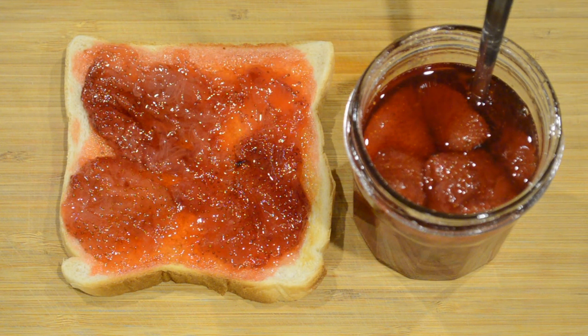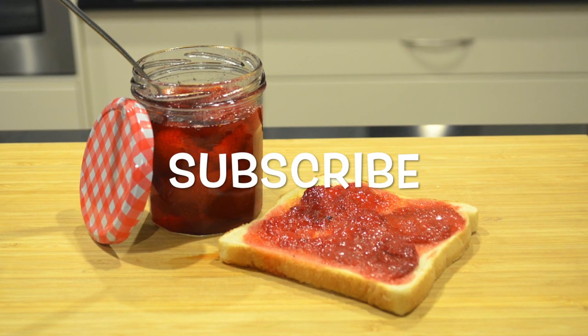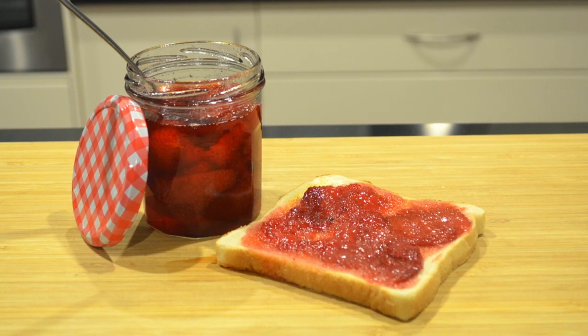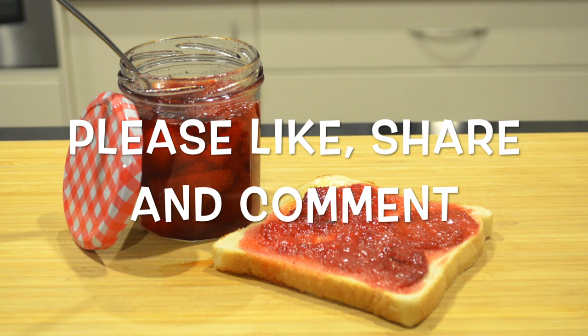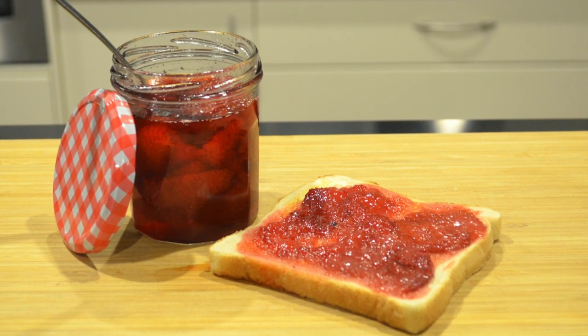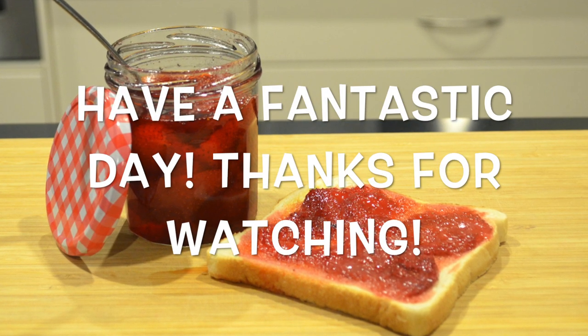I really hope you enjoyed this video and I was able to teach you something. If you haven't done so already make sure you hit that subscribe button down below to stay up to date with everything I do on my channel. I post three videos a week on recipes, tips, tricks and secrets. Don't forget to like, share and comment, and if there's any recipes you'd like to see me make please leave them in the comment section down below. Hope you have a fantastic day — thanks again for watching, bye for now.